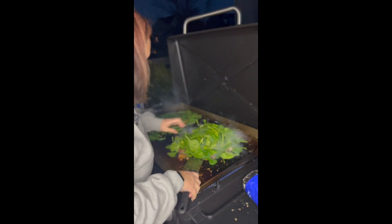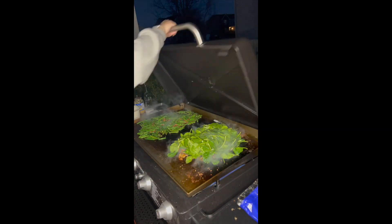Add your bag of spinach leaves and get that all cooked down. We're going to close the lid here to help cook that down.